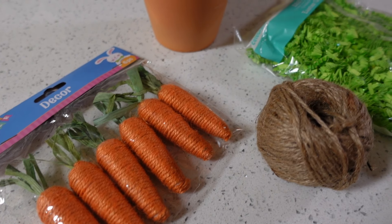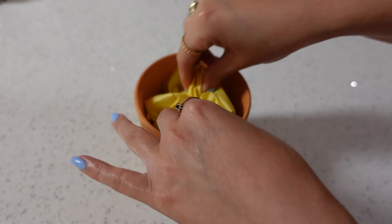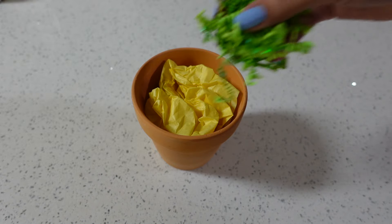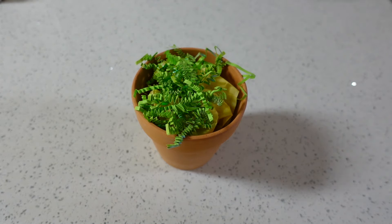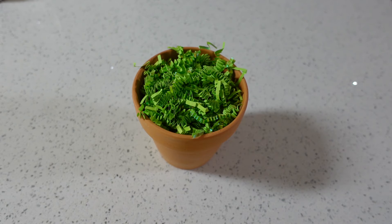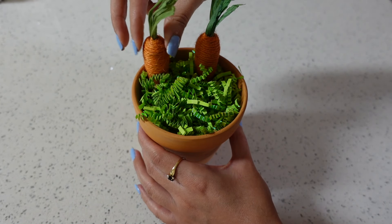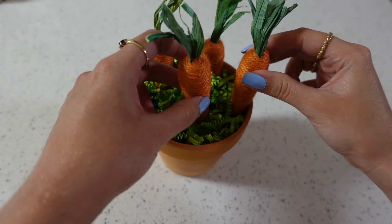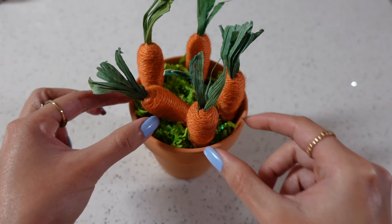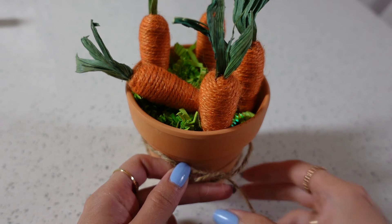You can't have a spring and Easter video without including a little carrot patch DIY — I love these simple DIYs that turn out so cute. I got a small clay pot and filled the bottom with tissue paper just to fill up some space, then I added my green crinkle paper. And now for my organic non-GMO carrots — only kidding, I got these from the Dollar Tree. I added a little bow for the finishing touch.